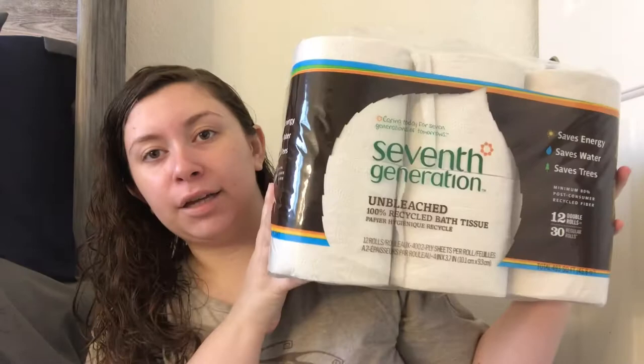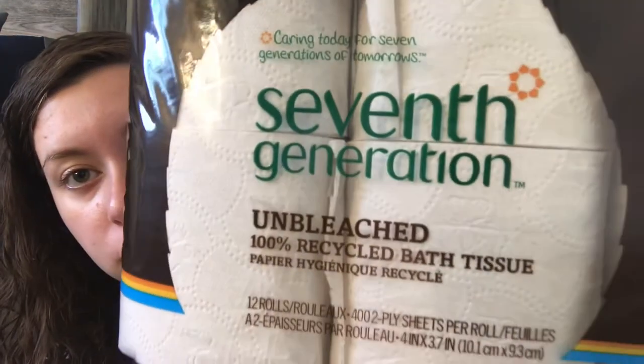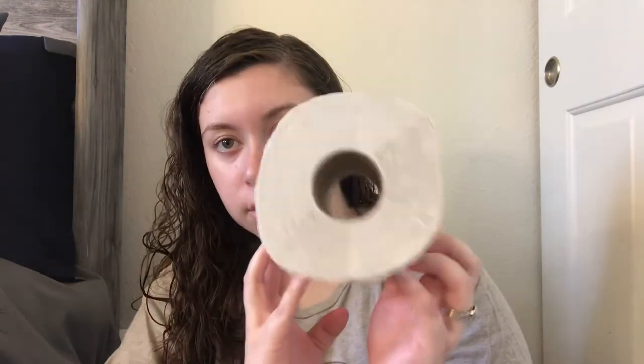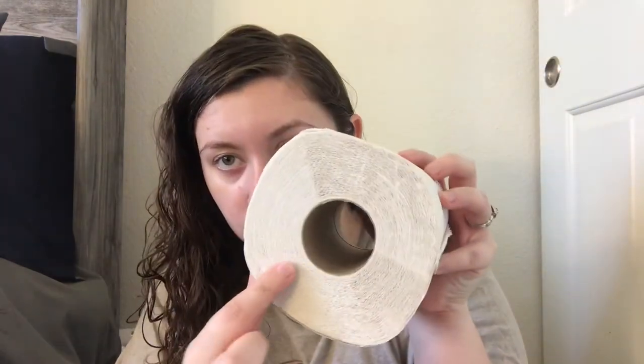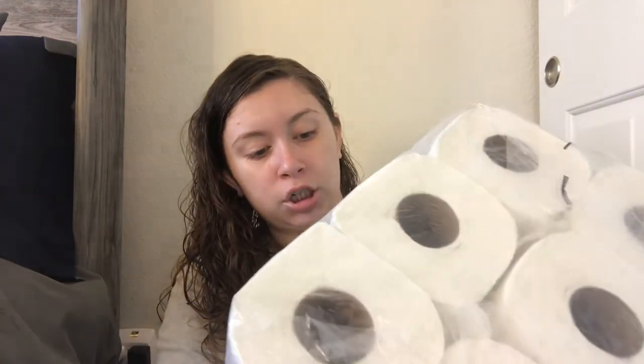The first thing I got is a 12-pack of 7th Generation unbleached toilet paper, and they just look like this. Then I got a 7th Generation 100% recycled bath tissue, also a 12-pack.